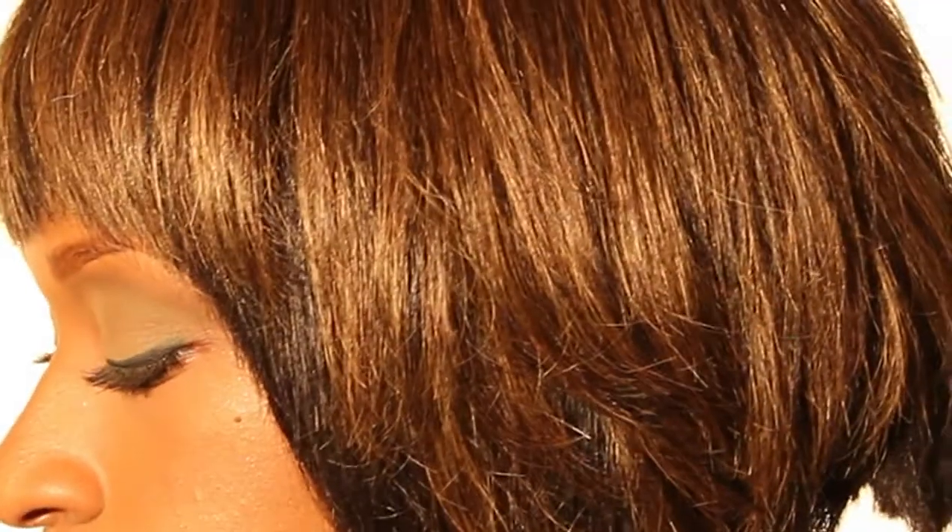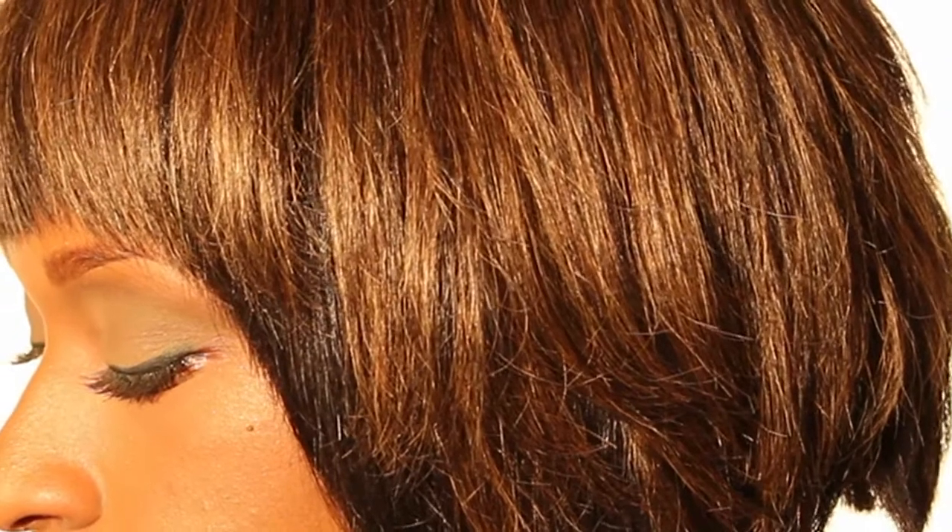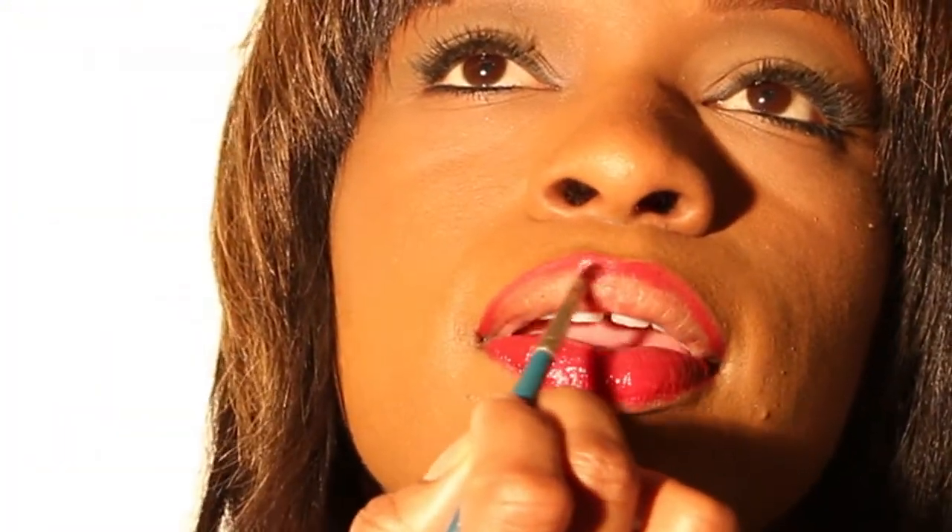I'm going to start at the bottom. Just do the same thing you did with your pencil and kind of fill in your lip. The reason why you're doing it with the lip pencil and with the actual brush is so that you can have more control, instead of just taking the lipstick and applying it directly — it will go everywhere. You can get more color onto your brush.